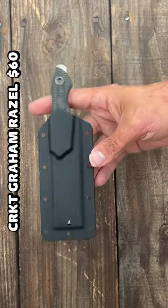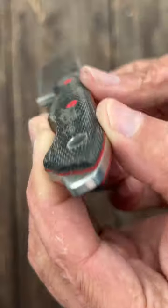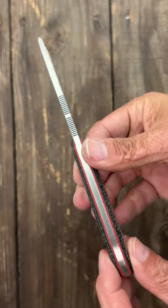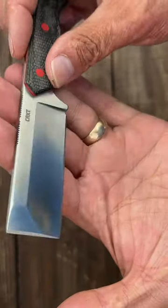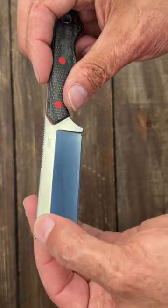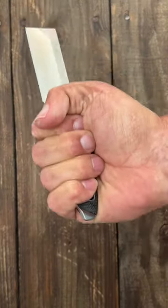Three, the CRKT Graham Razor. Comes with a polymer sheath with a pocket clip attachment, contoured micarta scales with some red accents from the pins and the liners. Comfortable in hand. That chisel-razor combo with a nice deep hollow grind and flat grind up front. D2 steel, with an exposed pommel — or attitude adjuster.